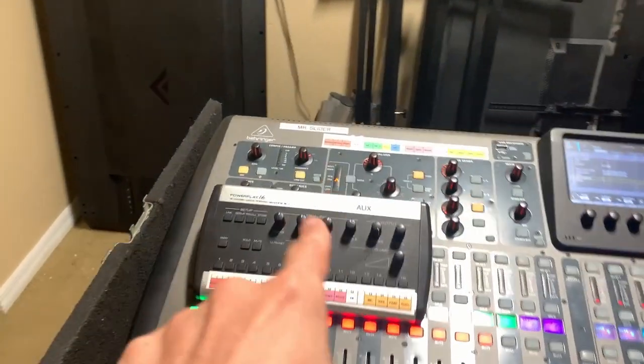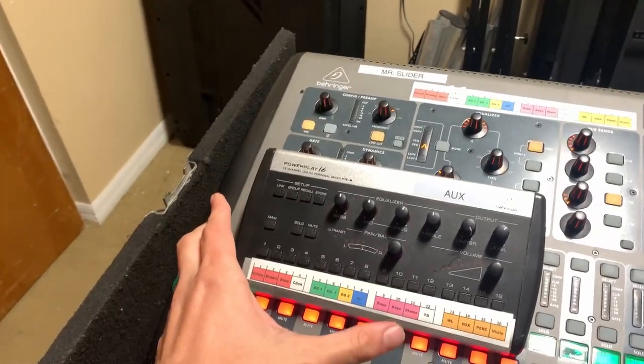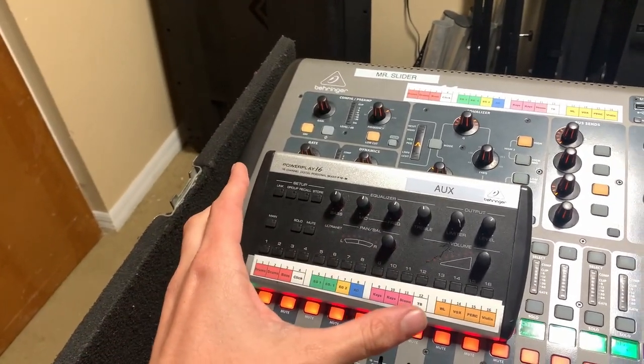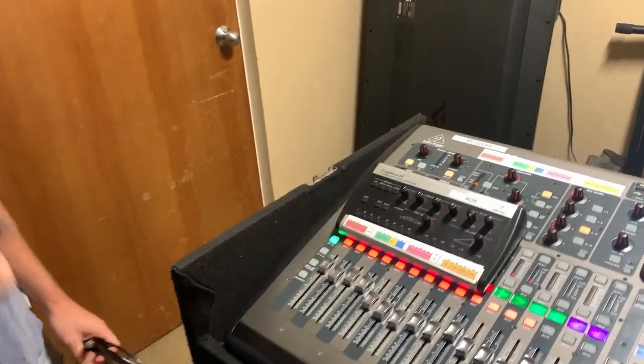Today we're going to learn exactly how the P16 Personal Mixer works in a band or stage situation. We've got Josiah here with us to help walk us through how this works.